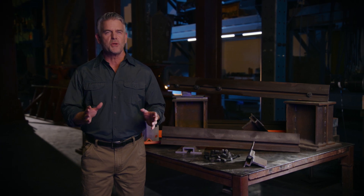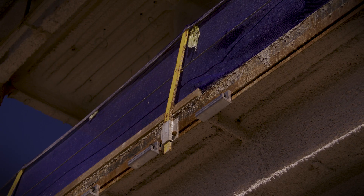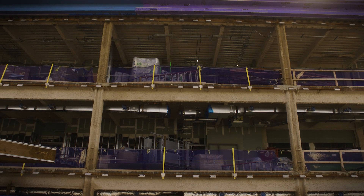The Edge Tie System also includes a reusable quick-release guard post. These safety attachments are installed on the ground and remain in place during and after curtain wall installation.